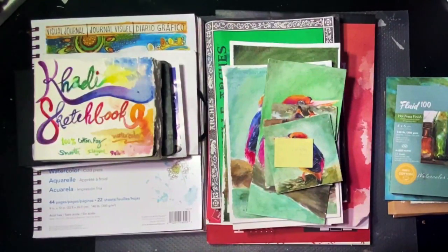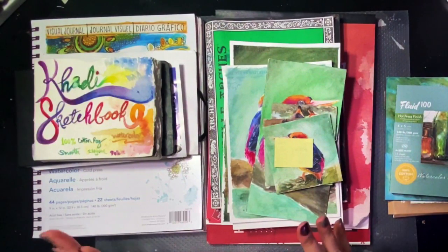Hello everyone! My name is Joyce and I'm going to be making a video today about different kinds of watercolor paper. The purpose of this video is to help anyone out there who may be a little overwhelmed by all the choices.